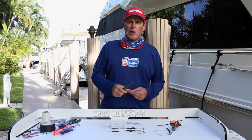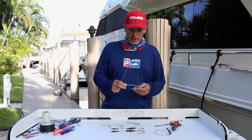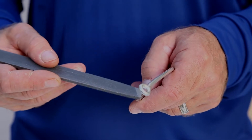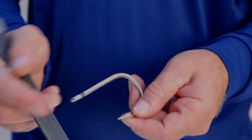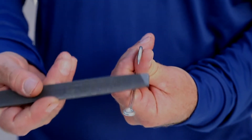To sharpen a hook correctly, you're going to need a bastard file, just like this one here, and you're going to need your hook. I like to call my sharpening method the five-plane sharpening method. What that means is I'm sharpening the hook in five different planes.